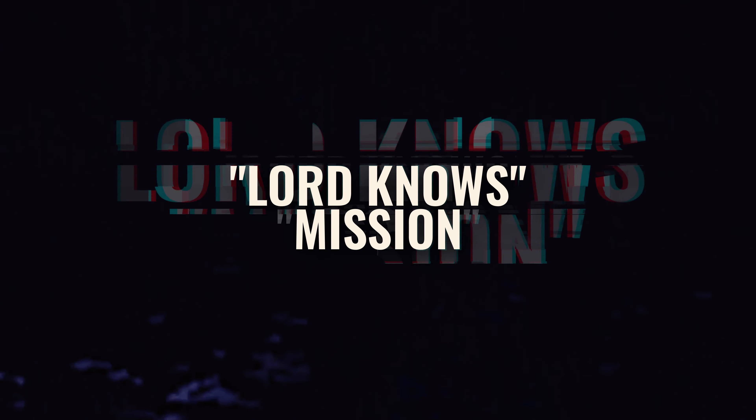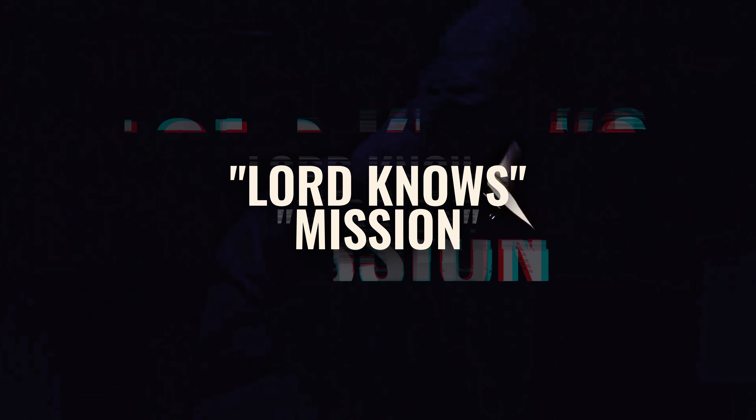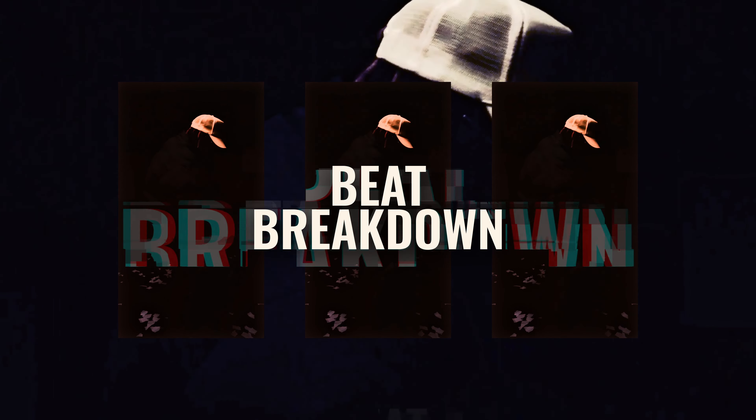What's up y'all? It's MacBusy. I'm here in the AOYNON studio. I'm about to show y'all how I made the beat for Lord Knows.